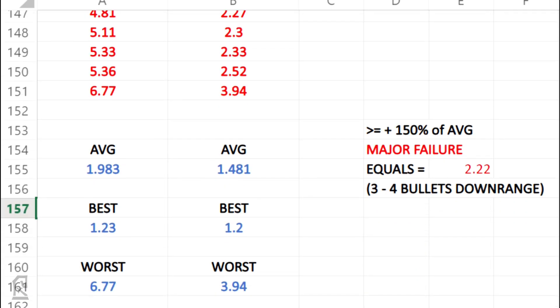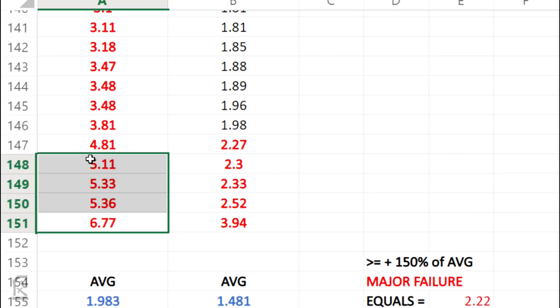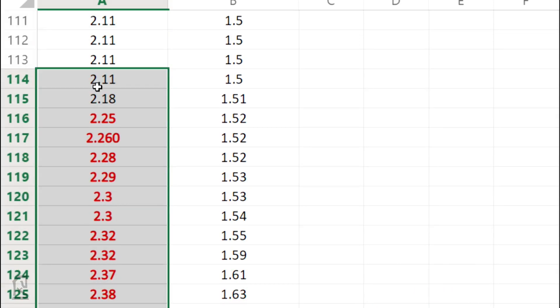The red numbers you're seeing indicate reloads that were 50% slower than the average reload of 1.48 seconds, meaning that any reload that took longer than 2.22 seconds was classified as a major failure. In the threat-focused reloads you can see that 35 total reps were major failures, and 11 of those reps took double or more than the average time.